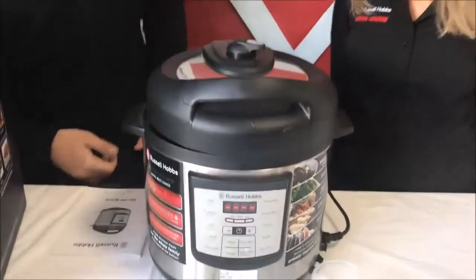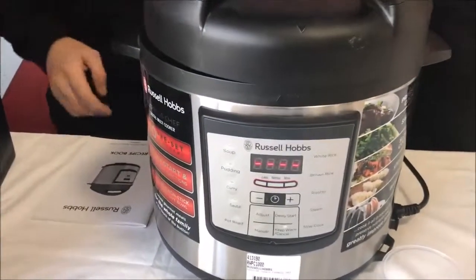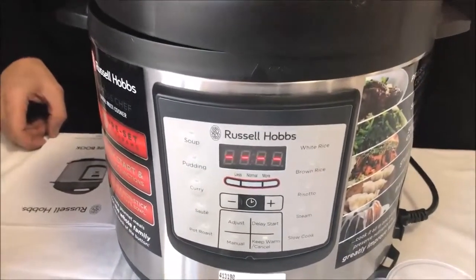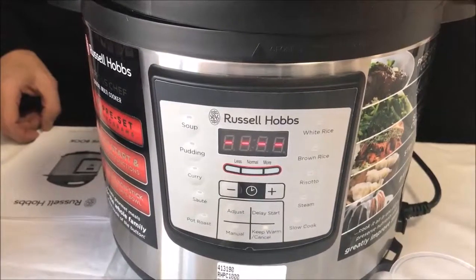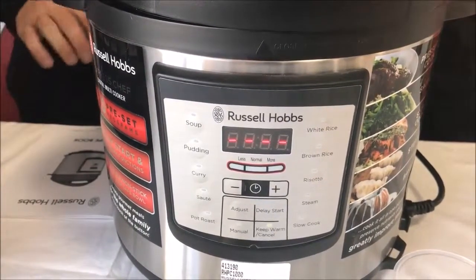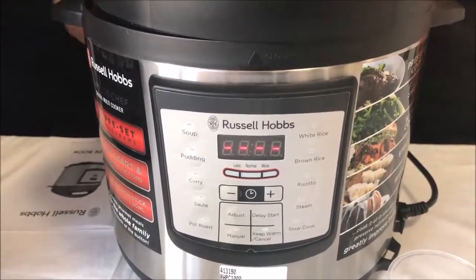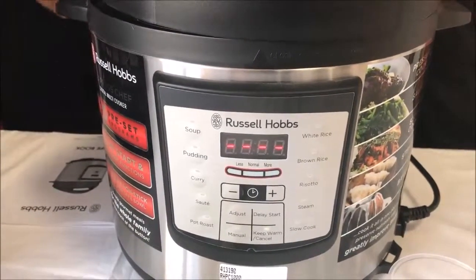The multi cooker is a product that you can do everything with — not only pressure cooking, slow cooking, and sautéing, but also cooking cakes, puddings, and rice. This unit here has about ten preset programs in there.